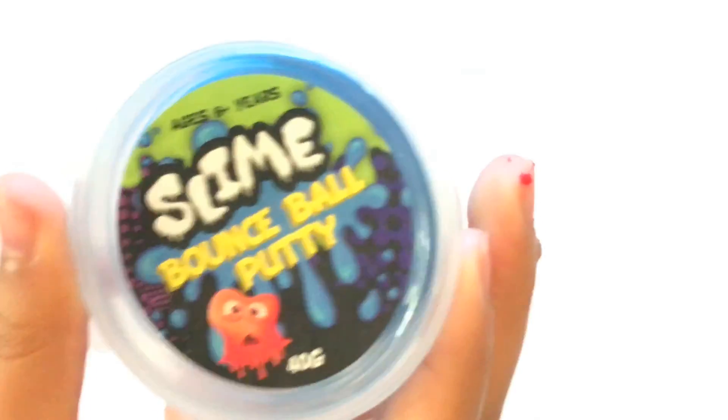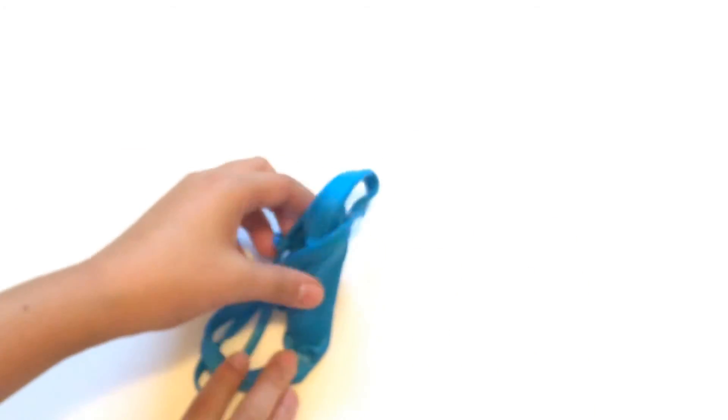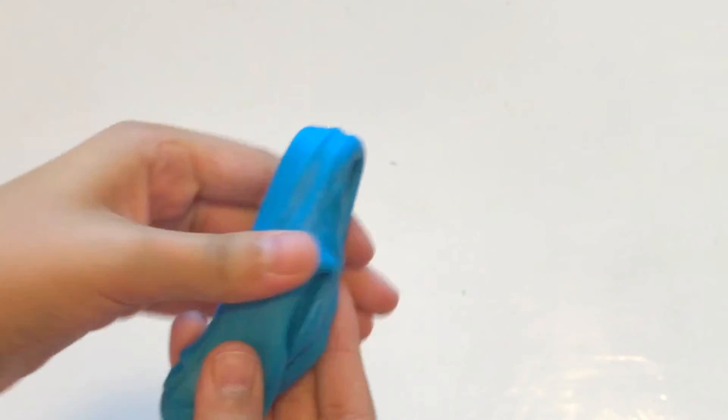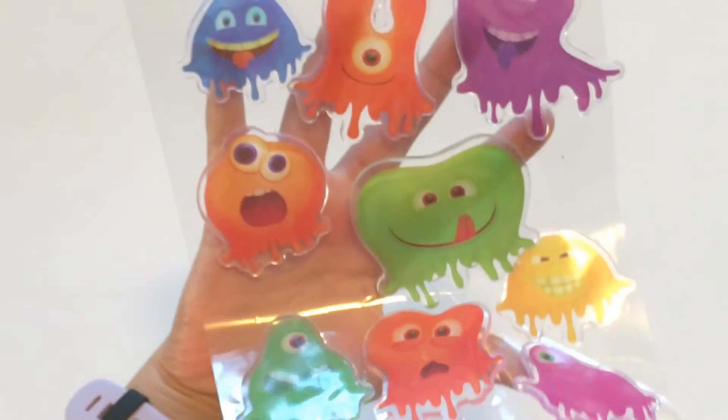Let's get on to the next one — bounce ball putty slime. This one is like an actual thinking putty, really stretchy. You can't really poke it or play with it like a normal slime. I love the color once again. And there are also these stickers in it that you can put on your windows. Okay, let's get on to the last slime, which is another slime pop.